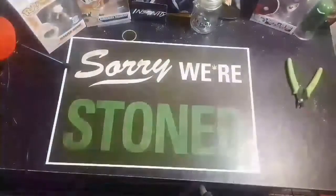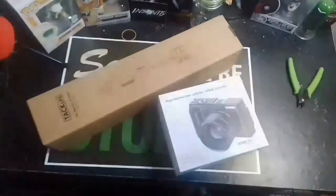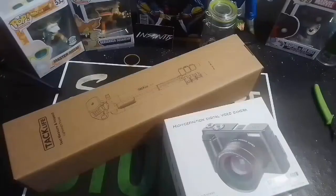I'm going to pull these out real quick. A high-definition digital vlog video camera. It has all kinds of stuff. I don't know a specific name — it was kind of cheap, kind of not. I'm not exactly sure how it's going to be. I've seen mixed reviews on it, but I want to go ahead and give my own.